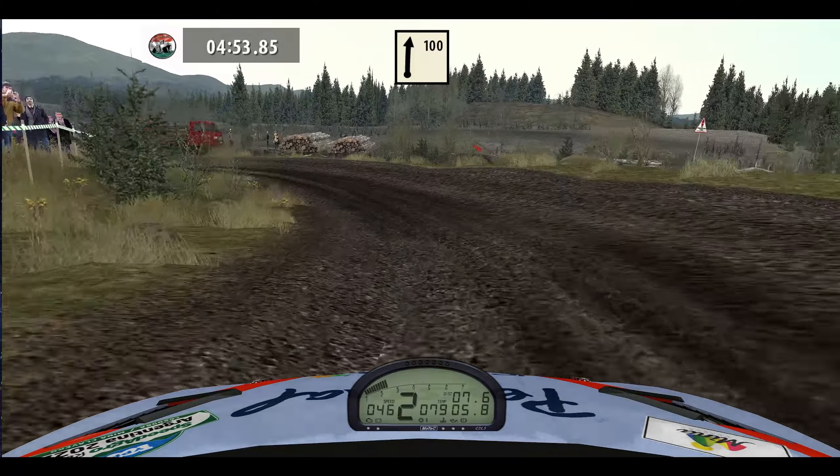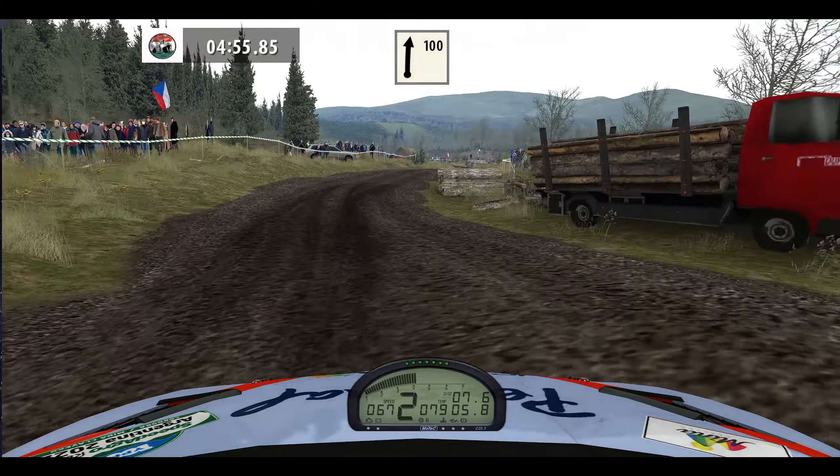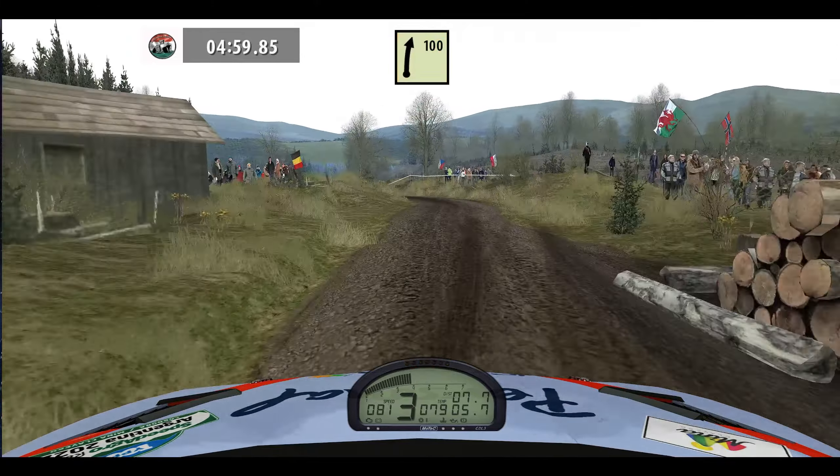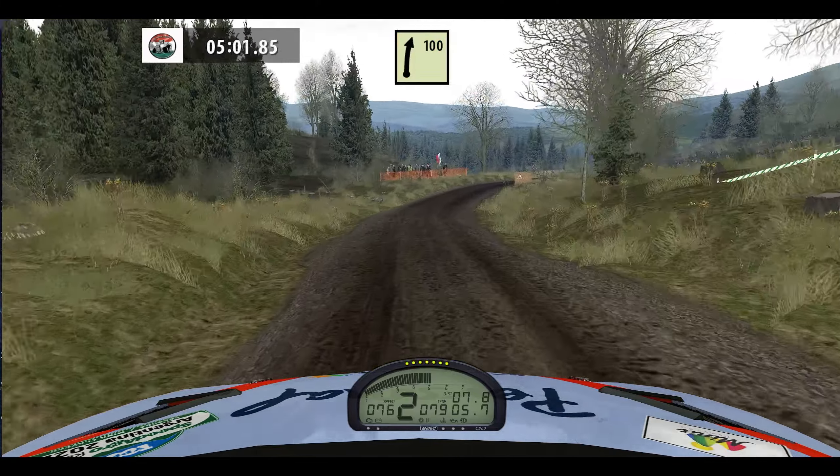Flat right, don't cut, 100. Medium left, don't cut, 50, easy right, don't cut, 100.